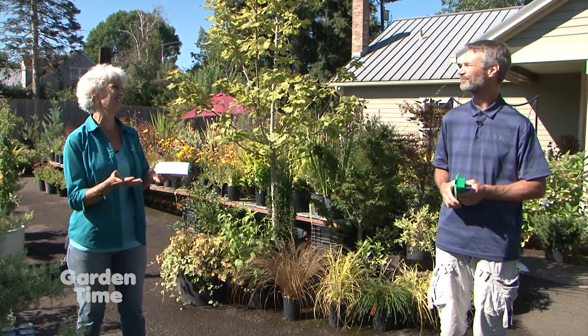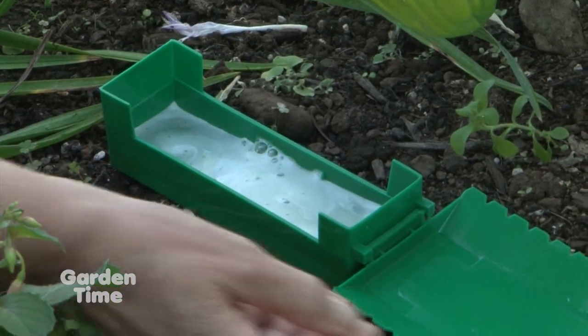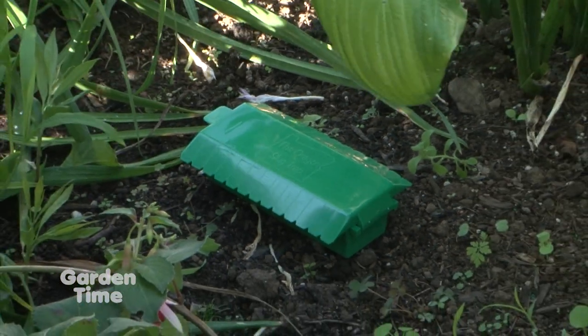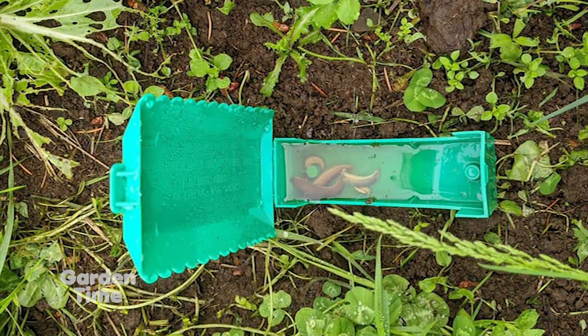What should we do with the slugs — just throw them out or dump them in the yard? Well, they're going to be saturated in beer, so if you dump them out, birds might get into them and that wouldn't be good. The best thing is to put them in a bucket or put them in the trash.